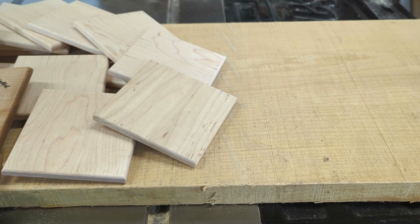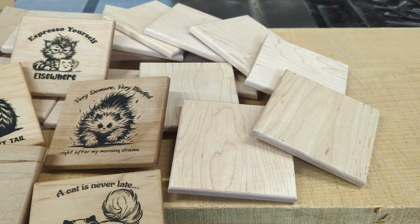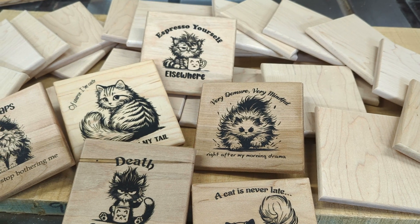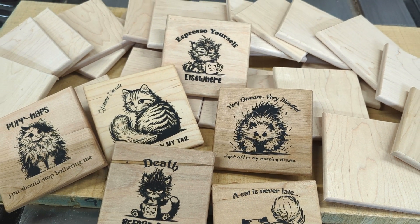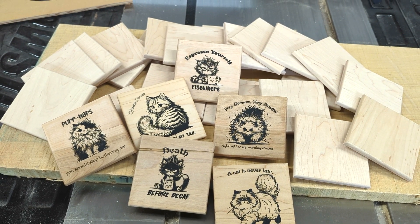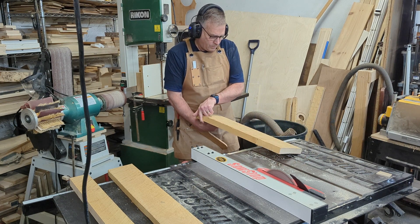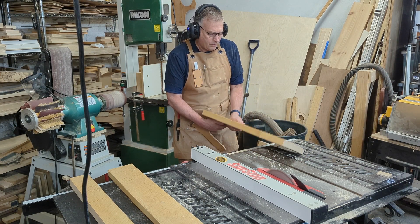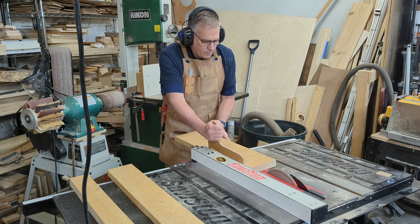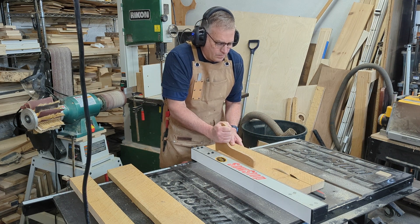Hey all, it's Dale from Elephant Memories. In this video, we're going to show you how to turn rough cupped maple straight from our local lumber mill into our most popular product — a high quality wood coaster with some fun designs. In this process, we're going to touch on tools, safety, and color filling technique. Tools, materials, and PPE can be found in the description below. So let's get started.